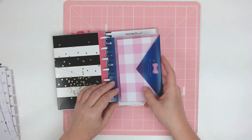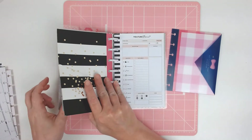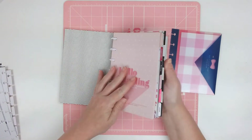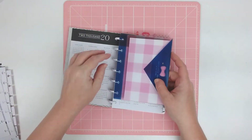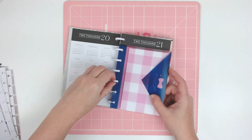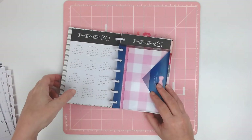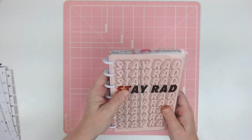And then I have this little envelope and this is from the Socialite release. I think I'm going to put it in the front because I can use it for like receipts and stuff. Is it going to fit? Yeah, it fits — that'll work. And there we go.